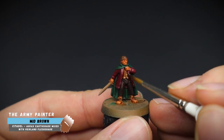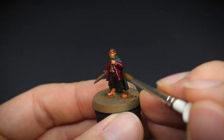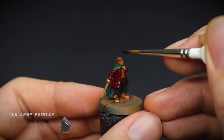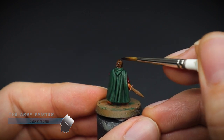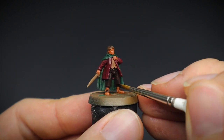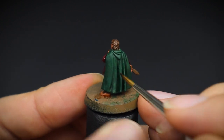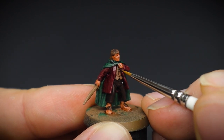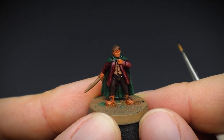Mid-brown was not only used to give shade to the waistcoat, but also to change the colour of the jacket slightly to make it a duller looking red. Then some dark tone was placed into specific areas to darken them down, such as the creases in the trousers, as well as giving the cloak a darker shade in the folds. A shadow line was also painted on where the two sections of the waistcoat meet, to make the area more defined.